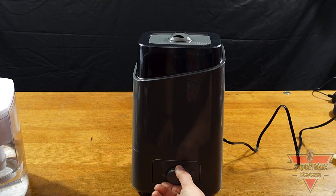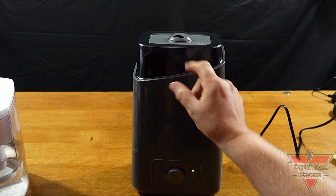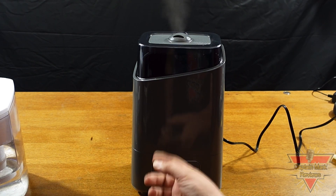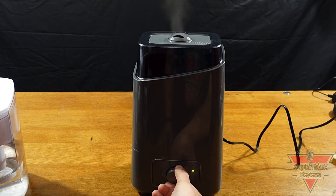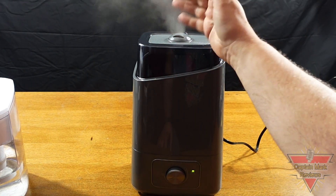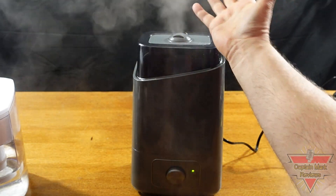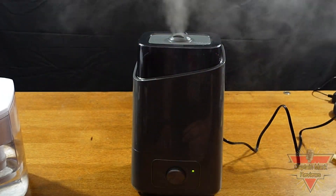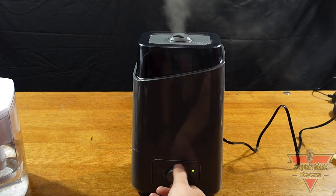Now we're turning the control knob on. You can see the green light, which lets you know the water level is good. Just up at the top, the mist is starting to come out. Pay attention as I turn the knob — you can see the intensity increasing. It's amazing how much humidity this thing will actually put out for such a little unit. Look how much humidity is coming out of that machine — it's like a fogger! It works great. You can put out a lot of humidity or just a little, depending on your room size.